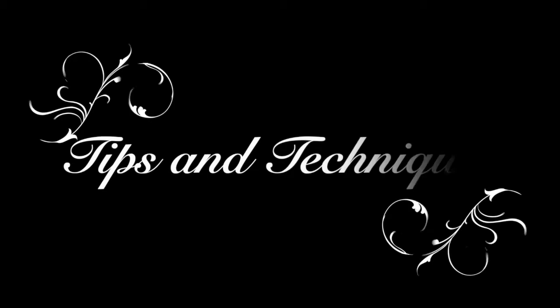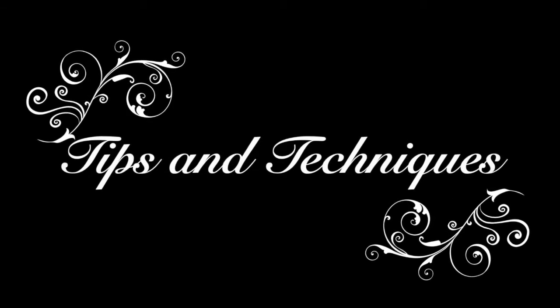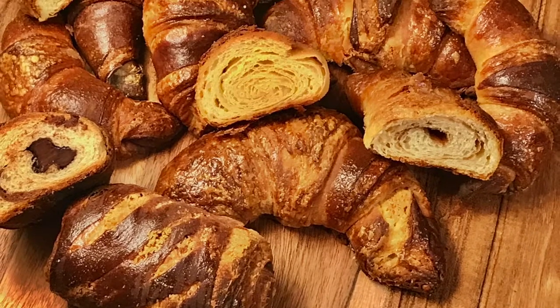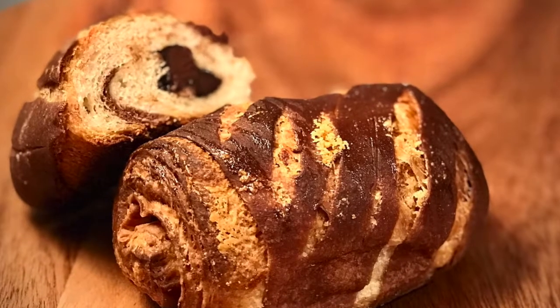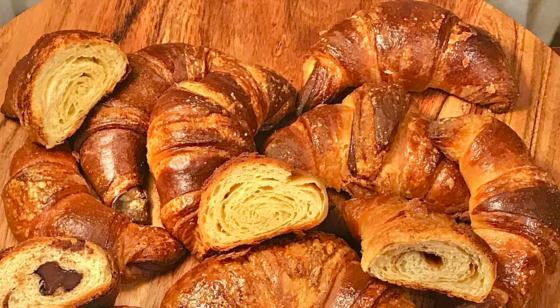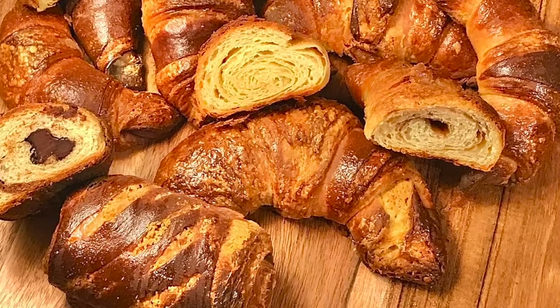The video today is to show the techniques and tips to roll out the croissants. Please look at the link in the description box for the detailed method and description of this recipe.